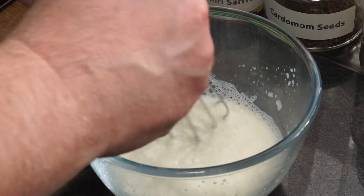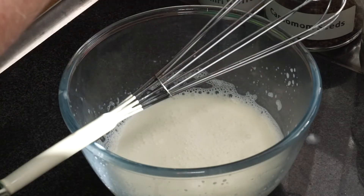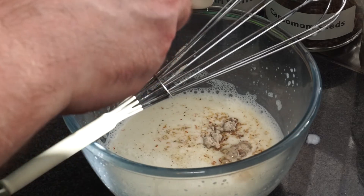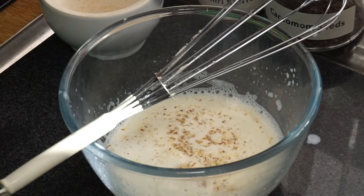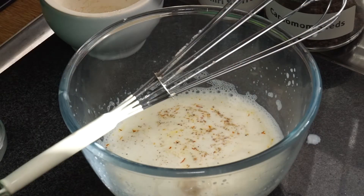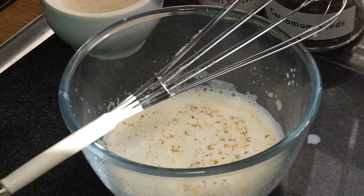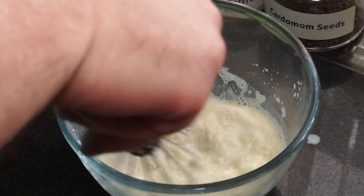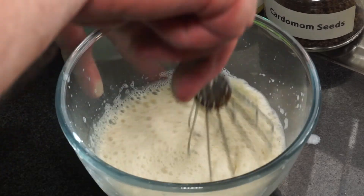We've managed to get our milk hot. I'm going to put in the contents of my spice and sugar mix and stir that in. I also want to put in about one to two tablespoons of sugar — I don't generally use white sugar, I just use raw cane sugar. I'll give that a stir — it's already looking rather attractive with the saffron in it.